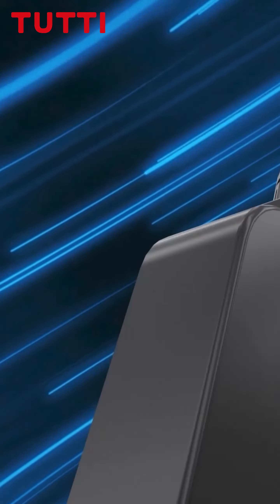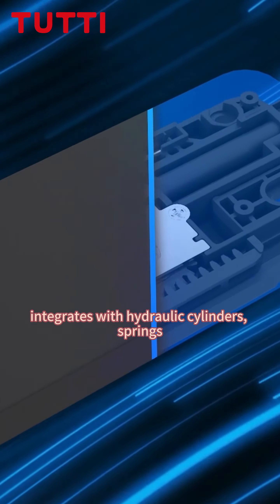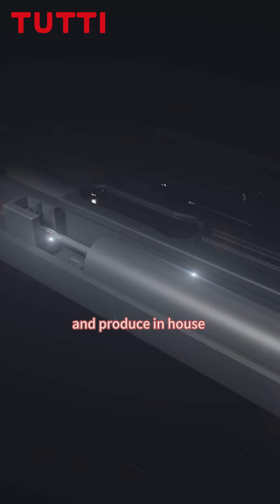2T Smart Push integrates hydraulic cylinders, springs, gears, and levers. All key components are developed and produced in-house.